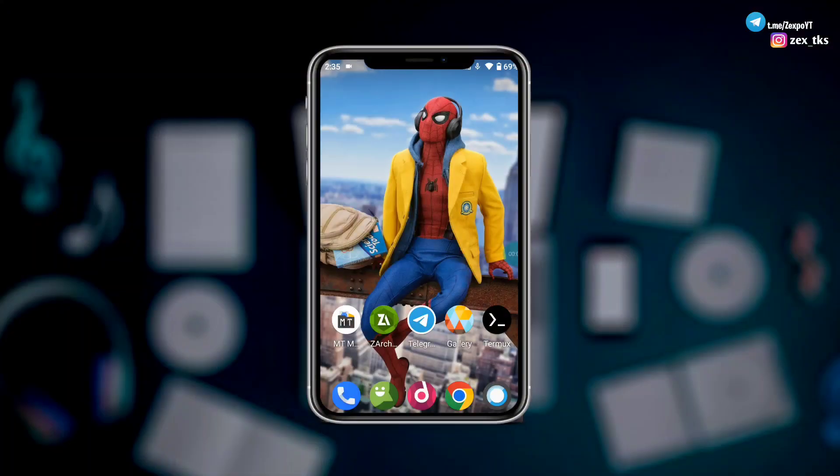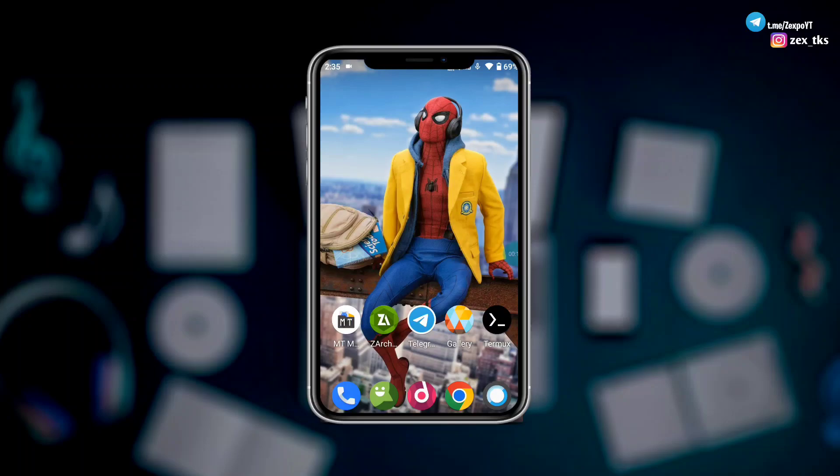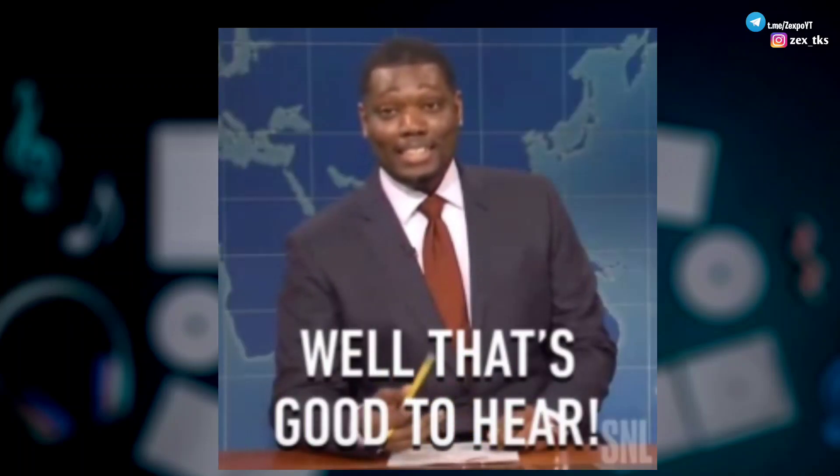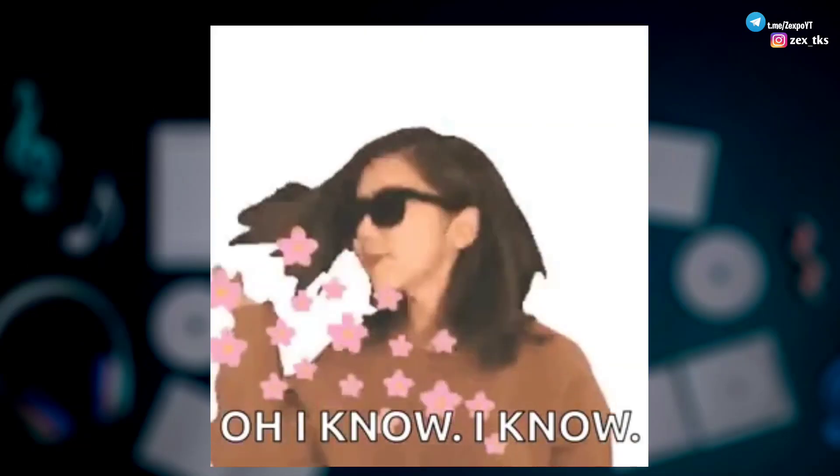Balance Gaming Mode is for those who like to save their battery and want decent performance while playing games. In this mode, the script is modded for battery power plus performance, so your device will work at minimum power. You can enjoy gaming and also save battery power as well.